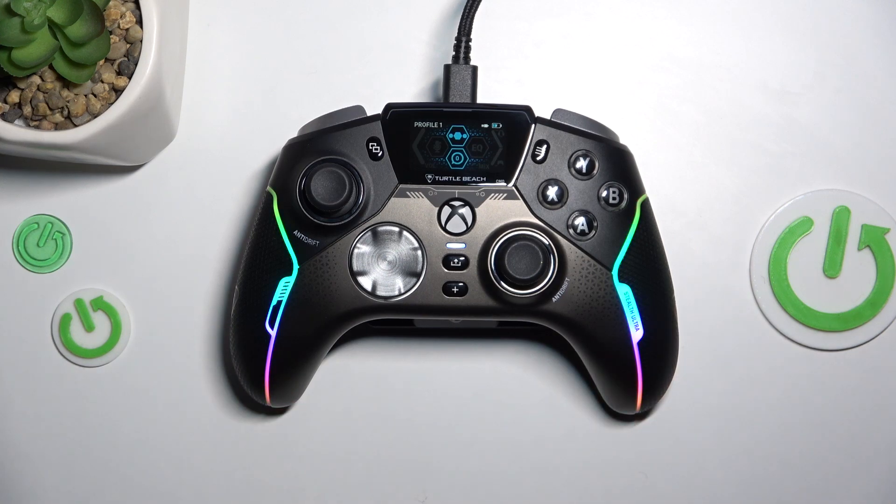As you can hear, the controller is connected to my PC. Thanks for watching, don't forget to leave a like and see you in the next video.